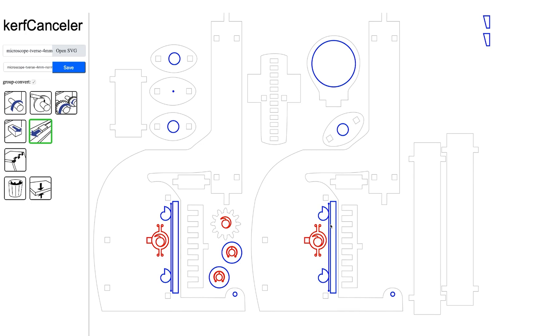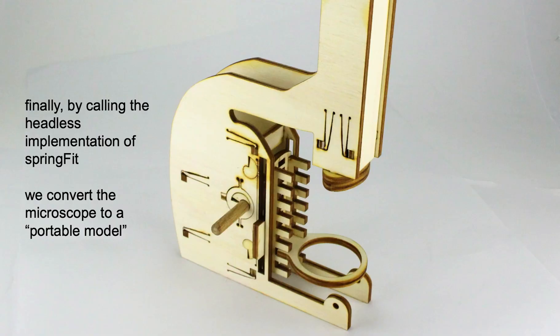Curve Canceler has now converted all mechanisms to curve-cancelling equivalents. And given that we've been editing an SVG file all along, we can send the file right to the laser cutter to produce the microscope. Finally, by calling the headless implementation of SpringFit, Curve Canceler converts the microscope to a completely portable model.